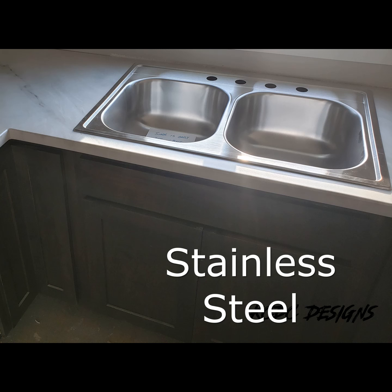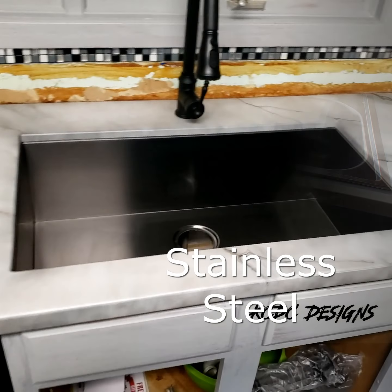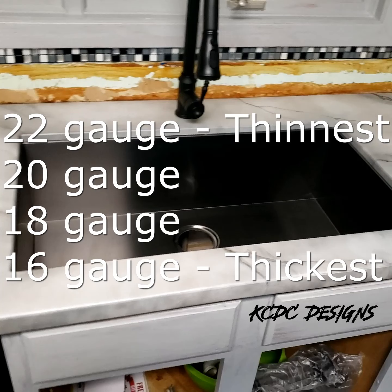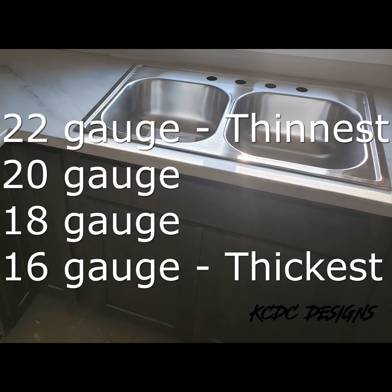Let's start with stainless steel. You can get those in chrome or silver, or you can get them in black. What's important is the thickness — what is the gauge of stainless steel and how durable is that going to be? There's the 22 gauge, which is the thinnest. Drop something in and it's going to dent; it scratches very easily. Then you've got the 20 gauge, the 18 gauge, and the 16 gauge. The 16 gauge is the heaviest. My recommendation is to not go with anything lower than 18 gauge — 18 or 16 is going to give you the most durability.